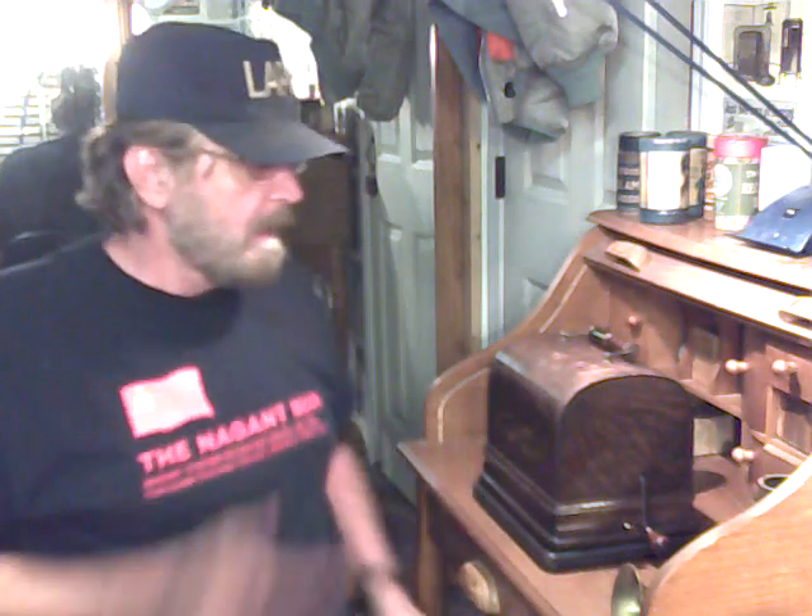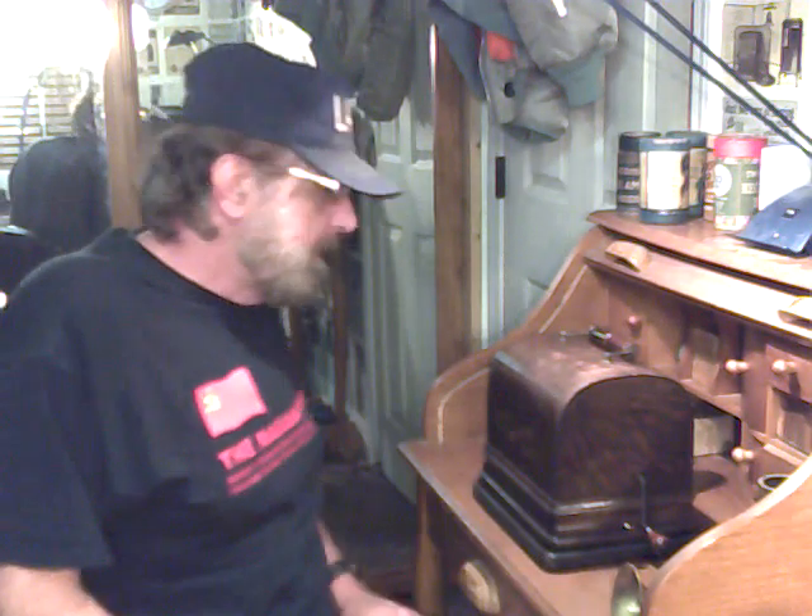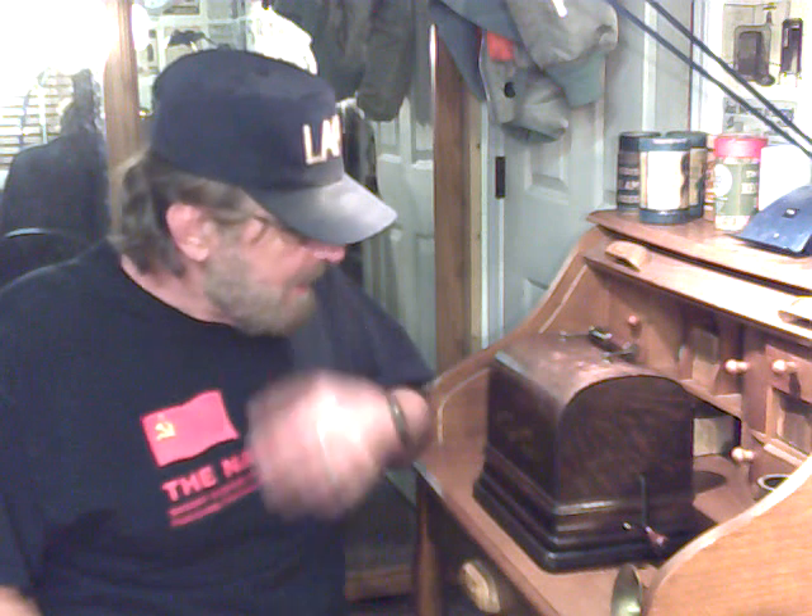Greetings! Benjamin J the VictrolaGuy with another in the series. Sitting here at the desk with the gem sitting here. I've done a bunch of videos in the last week about this little machine, and I've been having a real blast with it. It's such a tiny machine and it's completely original. I got it at a really good price — $261 plus shipping, so altogether less than $300.